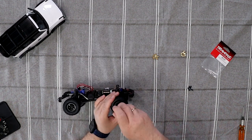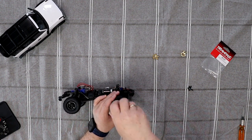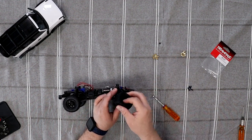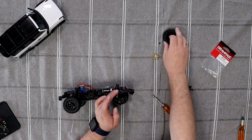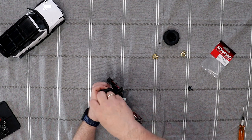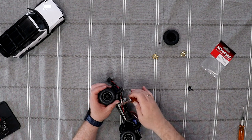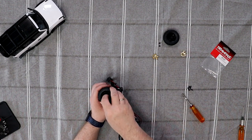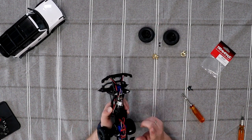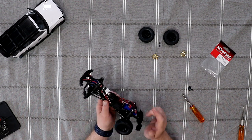Let's remove our tires. Make sure we don't lose our X-pin. Now one good thing to do if you decide to change your knuckles or your steering block — if you have not upgraded your vehicle to bearings, this is the time to do it, because these are all bushings.